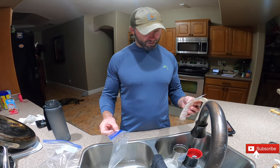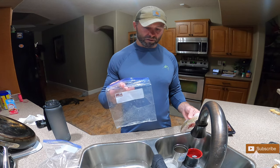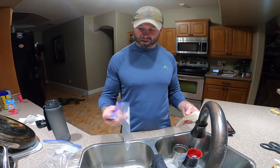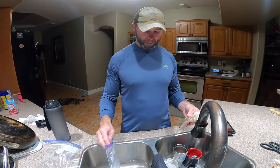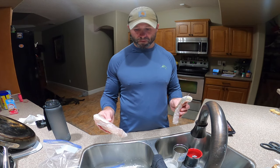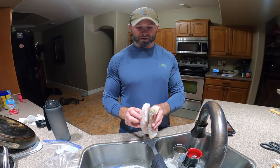First thing you want to do is get a good freezer bag, whatever size you need to fit the fish. These are good size for a single fillet or even two fillets. Something to note: if you do freeze two fillets together, make sure you do them scale to scale.